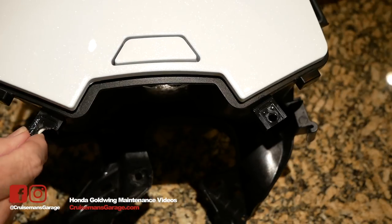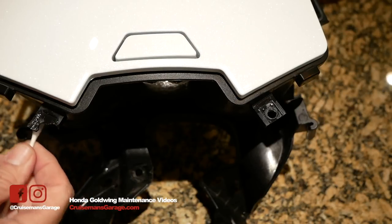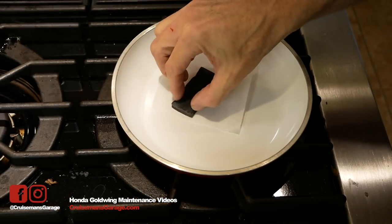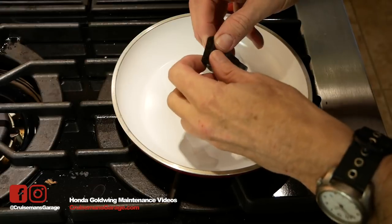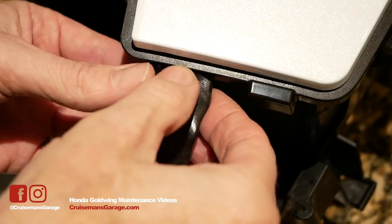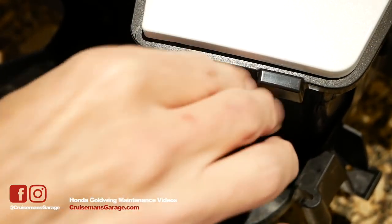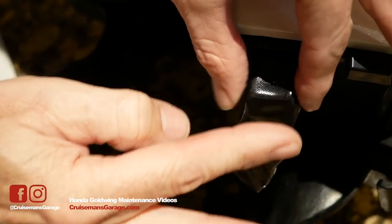I'm cleaning up this tab with alcohol first just to make sure there's no oil, grease, or fingerprints on there, and then I'll clean up the other one too before we make the mold. This mold material comes in the kit and I'm just heating it up on the stove in a Teflon skillet. I'm using a piece of parchment paper because I don't want to get that mold material onto the pan. It takes a while to heat up — I heated it for about 15 minutes — and it gets soft and warm so you can easily mold it. Here I'm molding it onto the good tab to create a mold.